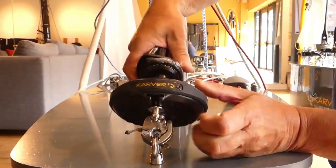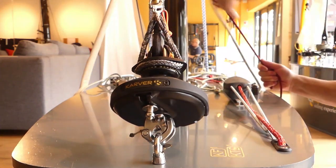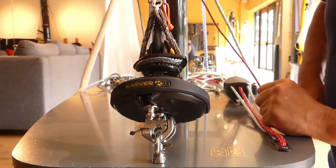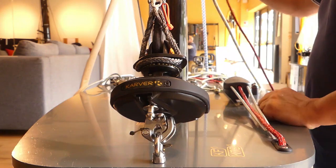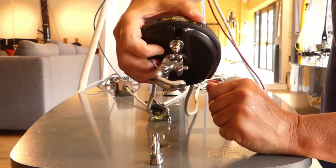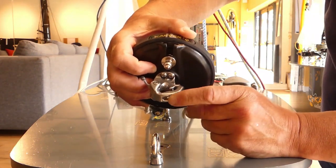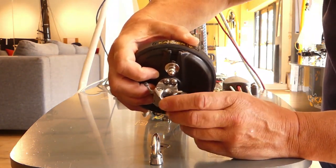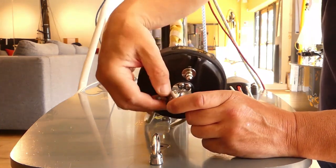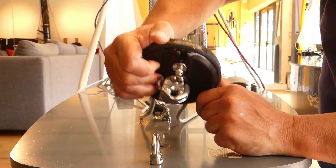It's locked, and then you can create your tension behind, and that's it. When you release your tension, you just unlock it with the pin, and that's it. Now I'm going to show you the second version with the 2-to-1 function.